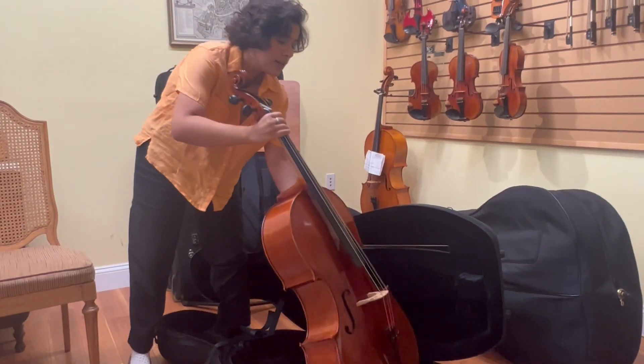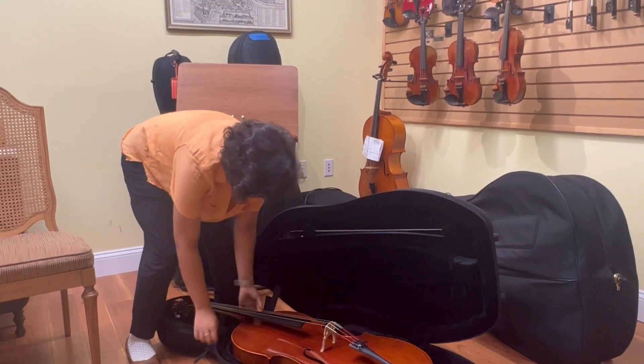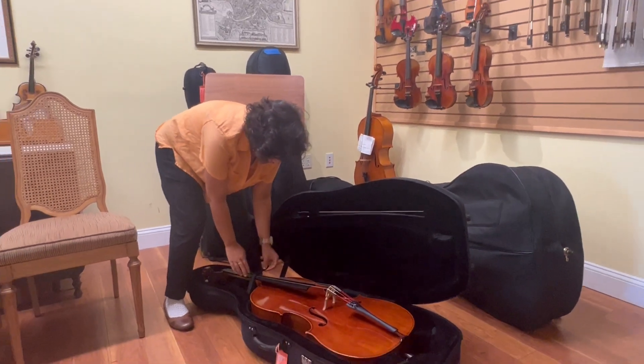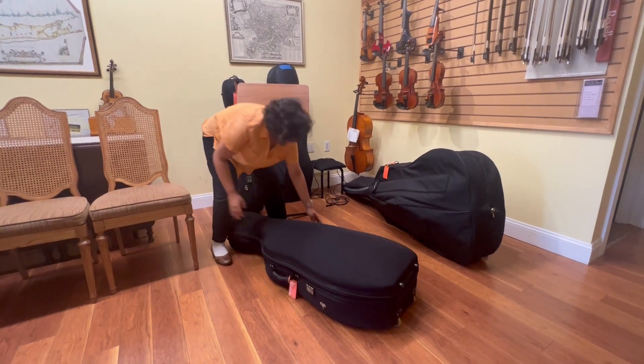Next I take my cello and carefully holding it by the neck I lay it down into the space. After it's all in I close my balance strap.